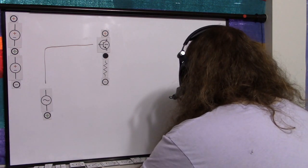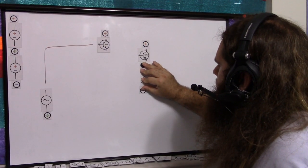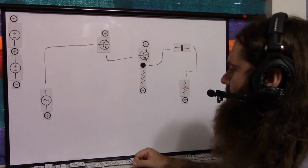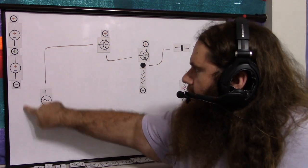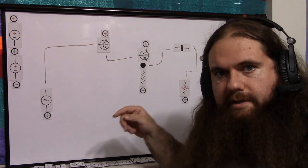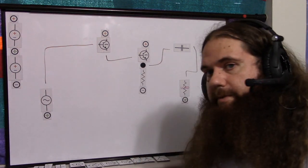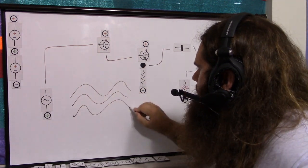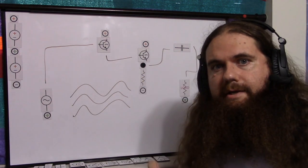Now it's the Darlington emitter follower — we need another NPN transistor, also connected to the positive supply. The emitter of the first connects to the base of the second, and then we have our load with a capacitor to remove the bias. The circuit has the same loops, but now it goes through base-to-emitter twice. So you have two diode drops. If your negative voltage is low enough, all you're doing is biasing the signal down — slap your capacitor on there to unbias it, and you're done.